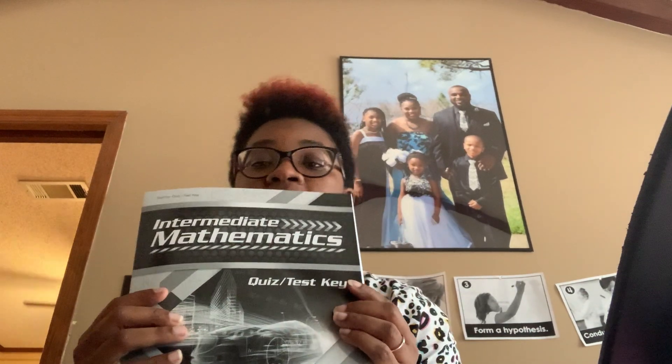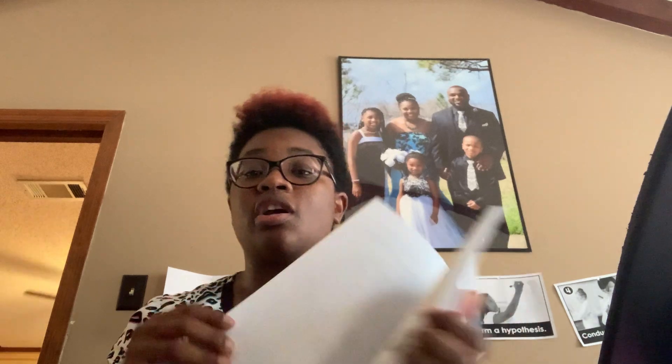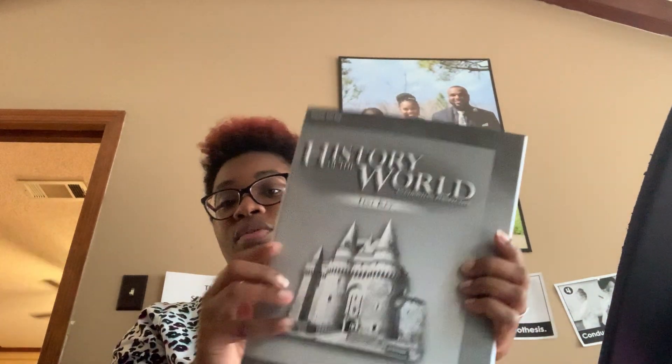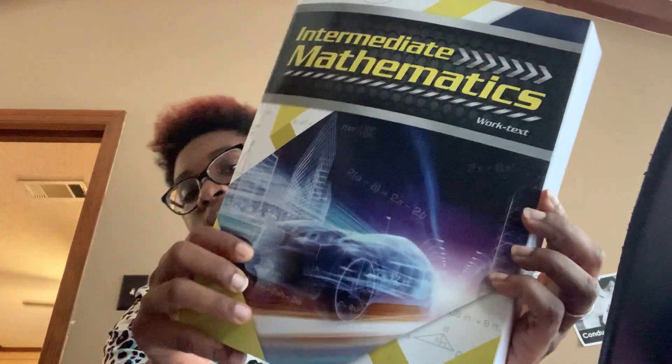We have the Intermediate Mathematics quiz and test key — this is actually new. We only got the first set of DVDs; the rest are on back order. We have the World Atlas, Science: Order and Design answer key, the History of the World test key, and Exodus — which is what she'll be doing for Bible — along with the test and the test key.